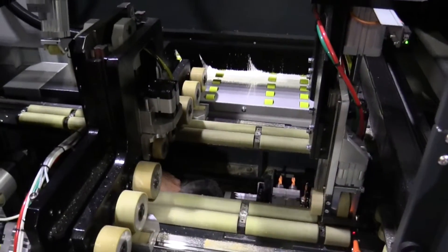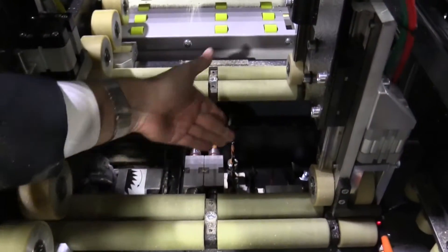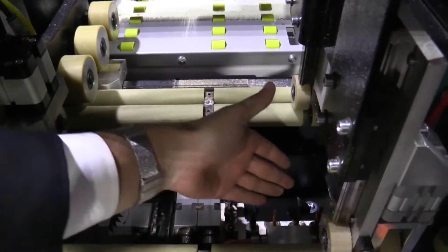We can see the drill heads for horizontal, vertical, and hinge bore drilling.